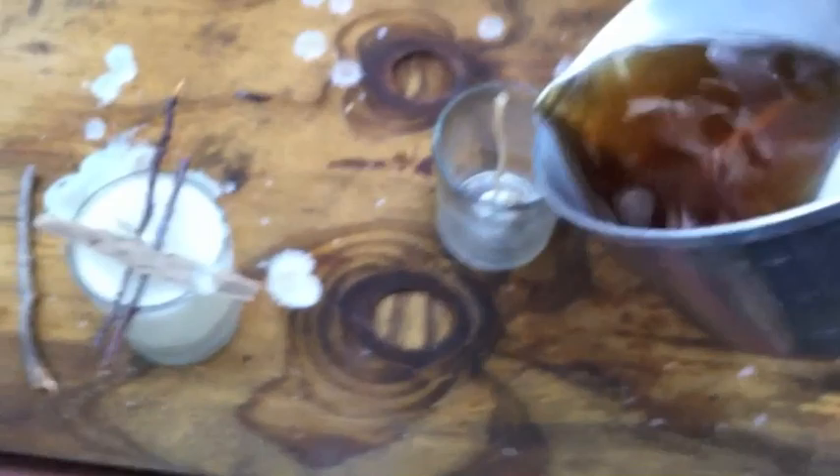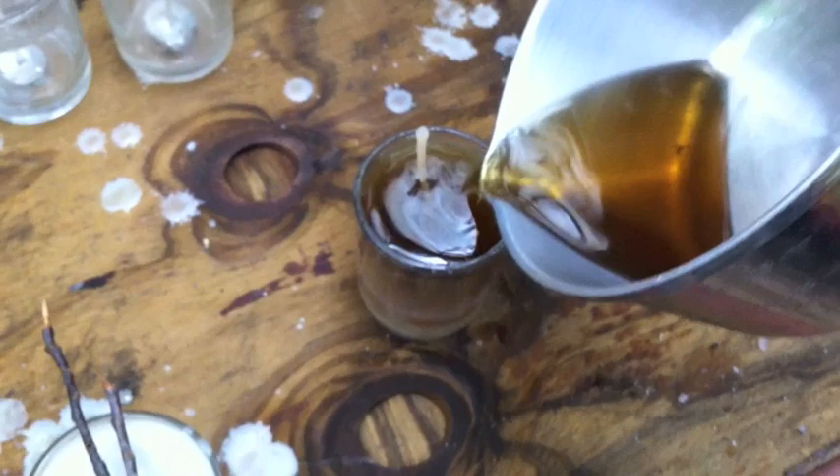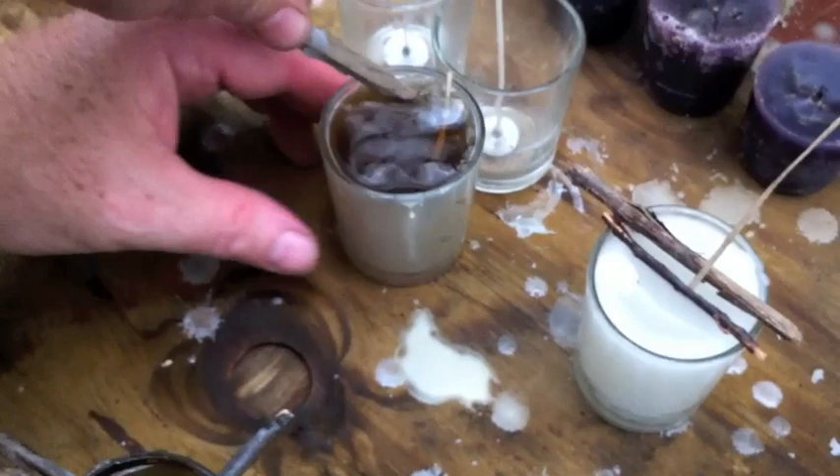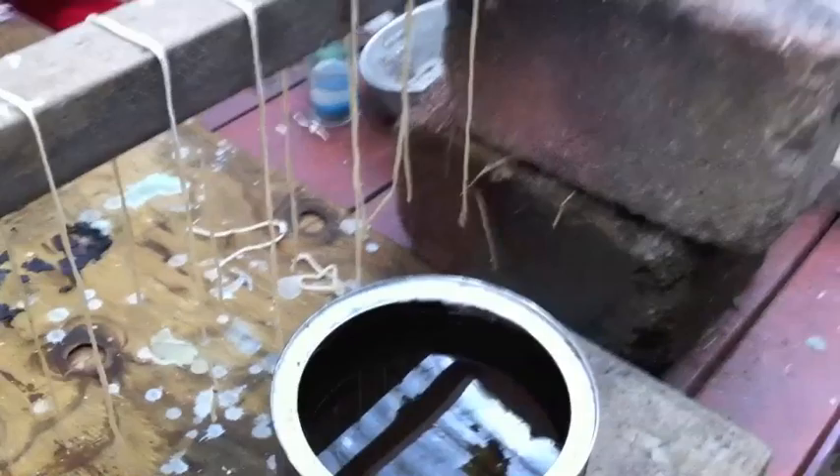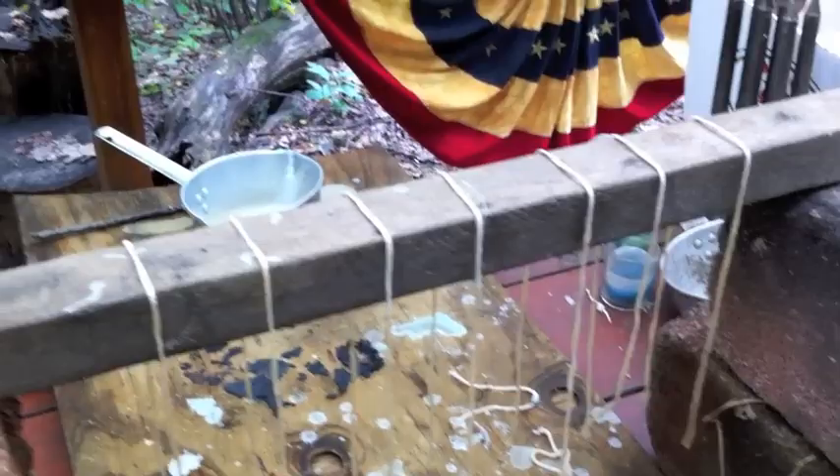All right, this is the beeswax. It burns slower — much slower. I'd rather go to the store and just pop five bucks and get a little box of candles — it is a lot easier — but here we are.